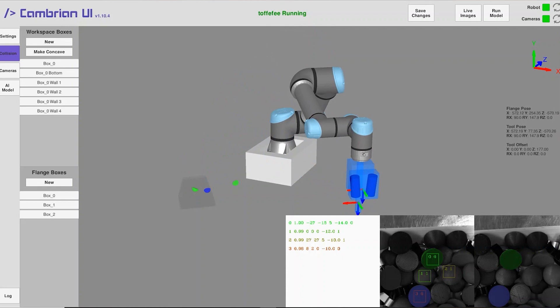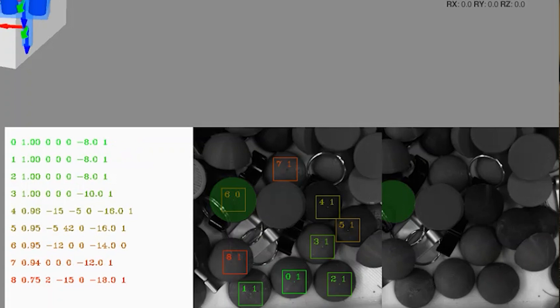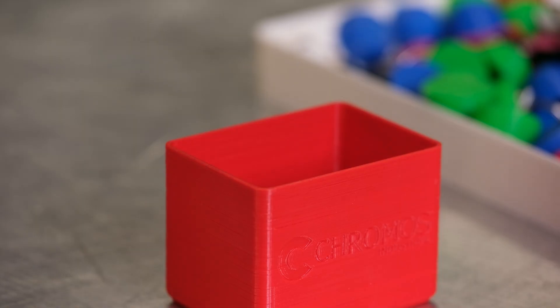your setup is able to recognize the three-dimensional position and orientation and pick the parts from every angle. Because the system does not depend on color or surface features, even shiny, reflecting and transparent objects can be recognized and processed.